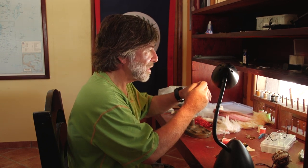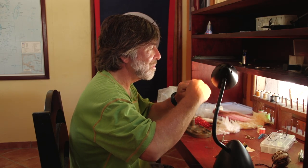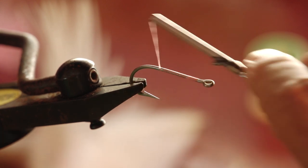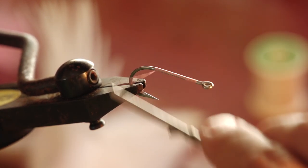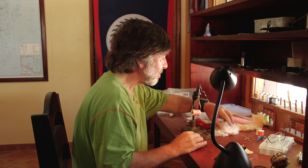The first thing we start with is a 1/0 or 2/0 hook. Put that in the vise. The first thing we do is cover the hook shank — start the thread all the way to the back, right to where the bend starts to tip over.